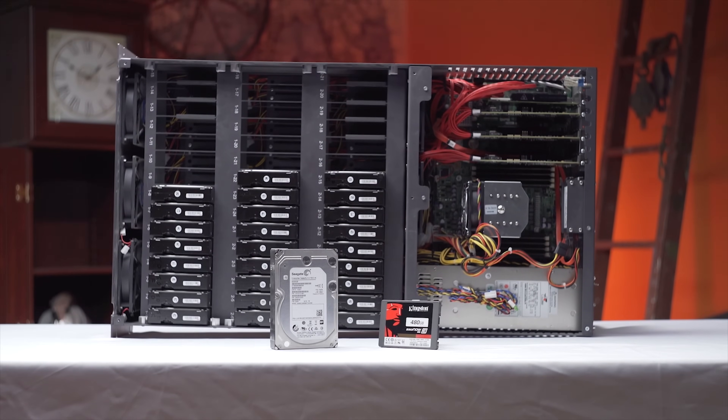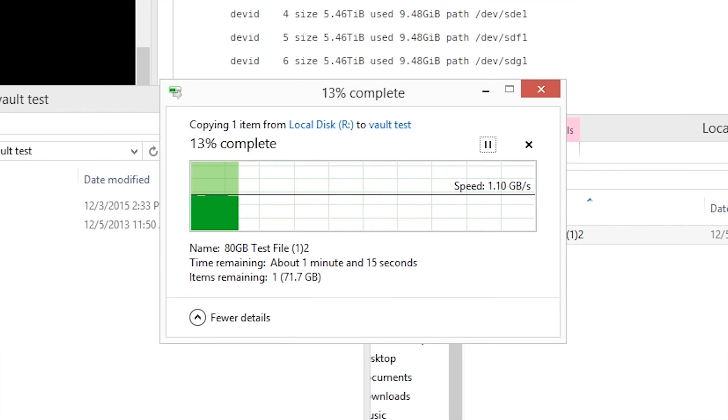You've seen all the expensive network gear we're using around here to break the one gigabit network transfer speed barrier we've been stuck with for the last decade. Well today is not about that — it's about hitting your home network with a much-needed shot of adrenaline on the cheap.